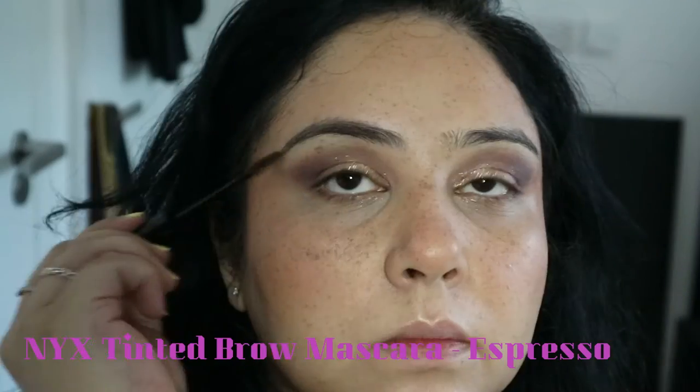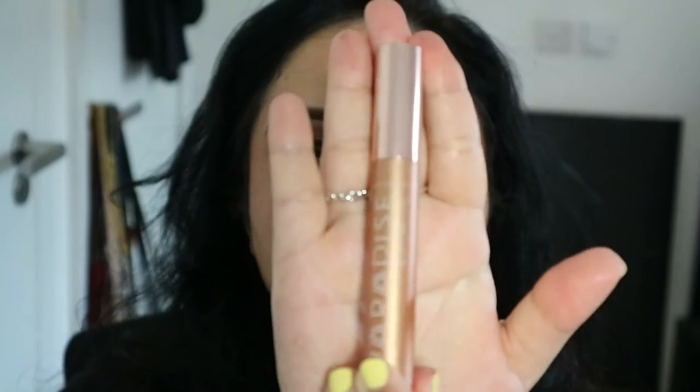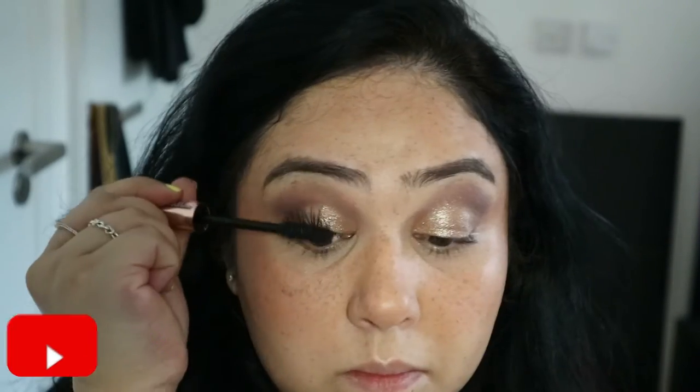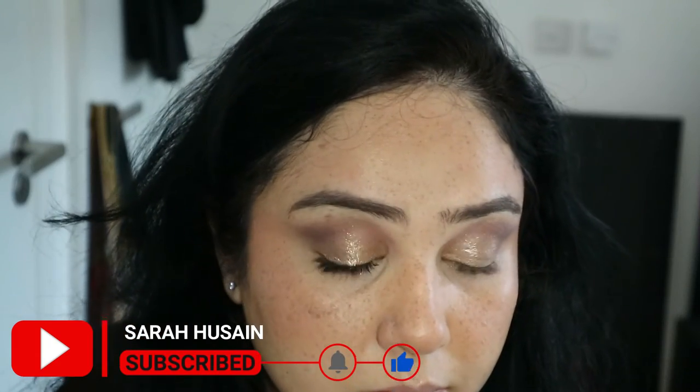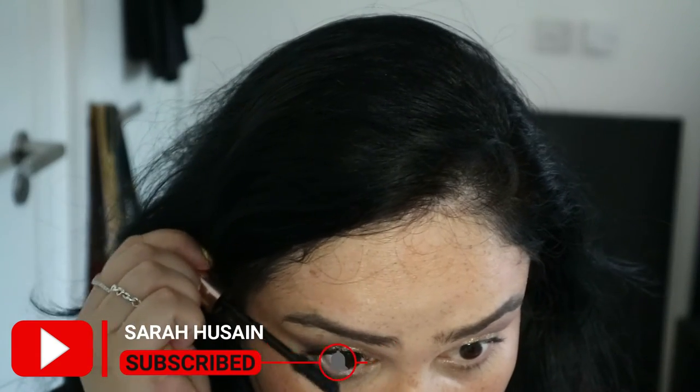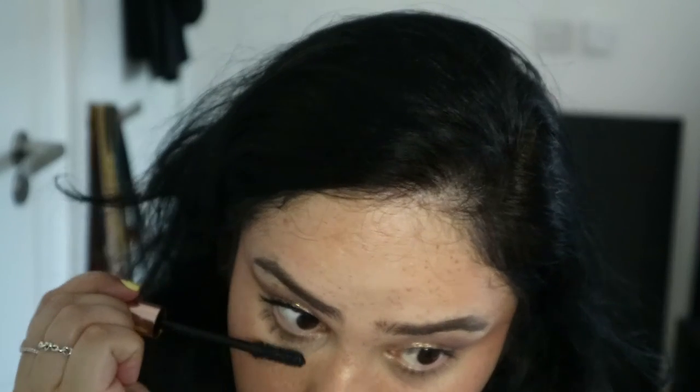Next going in with my eyebrows — I don't do much, just using the NYX eyebrow gel in dark brown. Then after I've curled my eyelashes, I'm going in with the L'Oreal Lash Paradise in black — this is a lovely mascara.